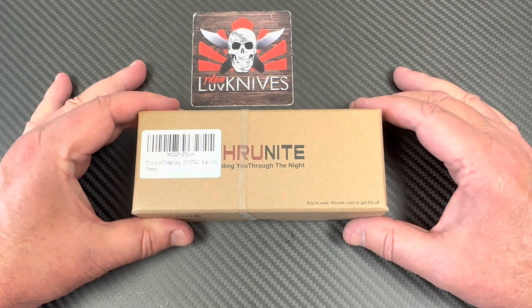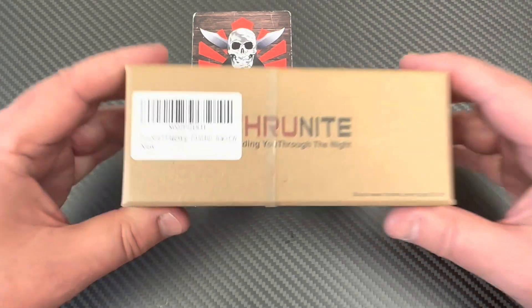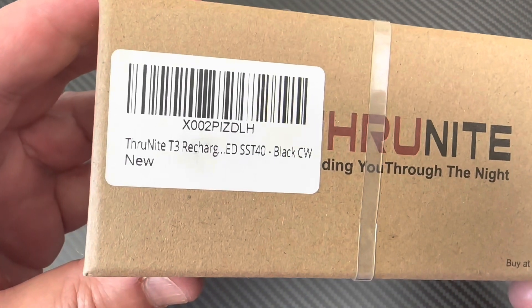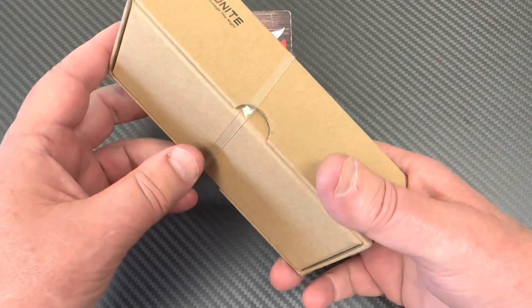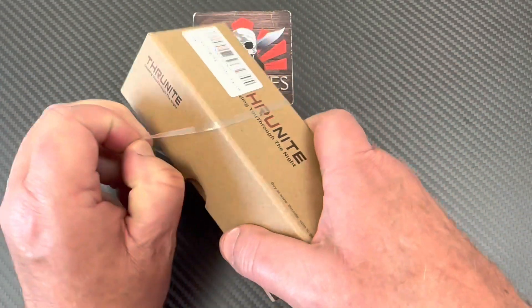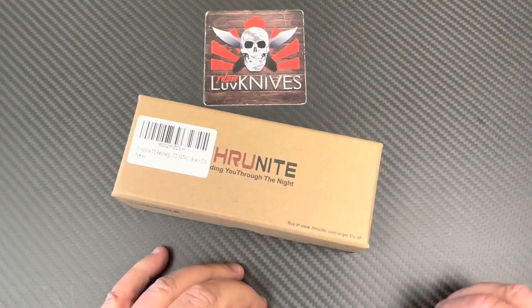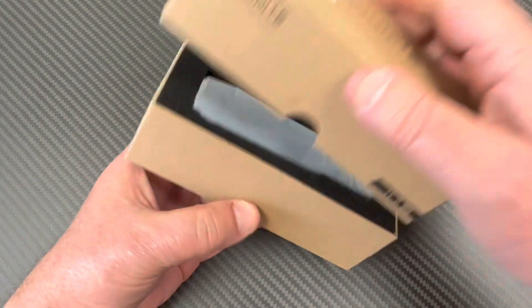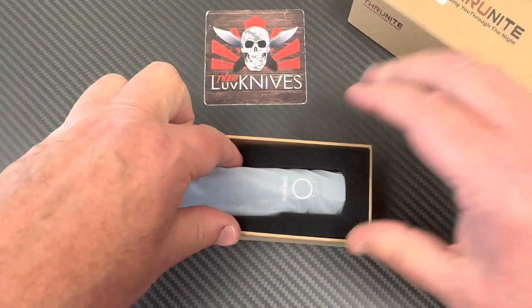Yes, it's flashlight time with Thrunite! We have the Thrunite T3 — it's rechargeable, 2250 lumens, and it comes in a box. This one is brand new, so let's open it up and see what we've got inside.